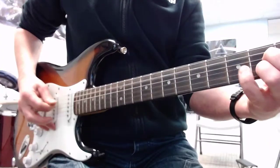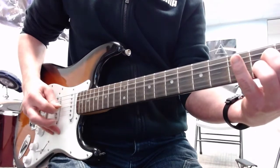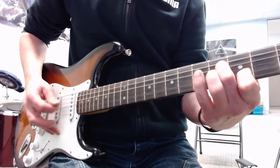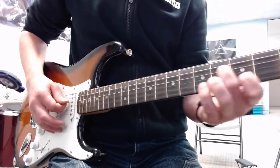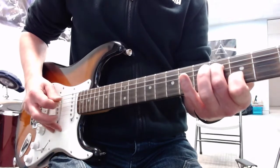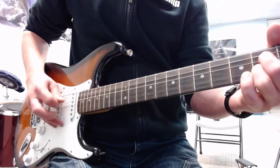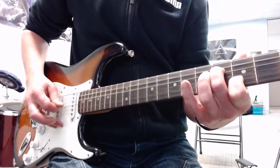Alright, here I go. I'll play it from the fourth string down. Obviously you can do this with all the chords. You can also do it starting from the fifth string.